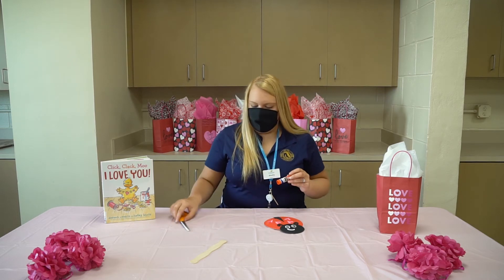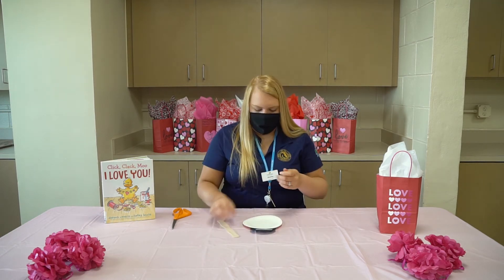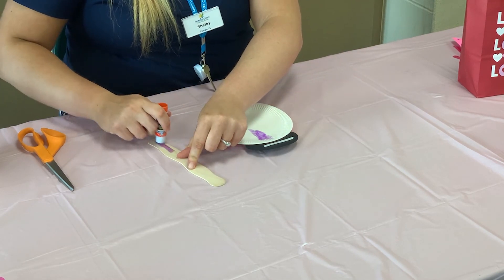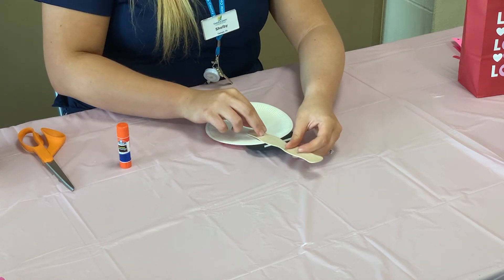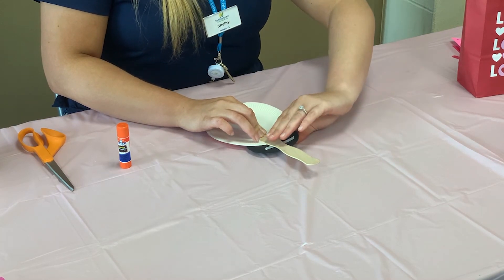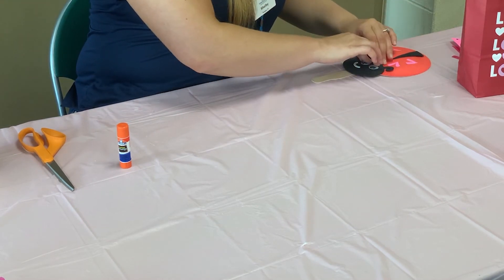The last step we're going to do is make your bug come alive. We're going to take our love bug and flip it over. We're going to take our wooden stick, put a good amount of glue on the back by the head part, then take our stick with a little extra glue on there, and press and hold for about 10 seconds to make sure it's sturdy. And then while that dries, we're going to move on and read a Valentine's book. So I'm just going to put him to the side and let him dry.